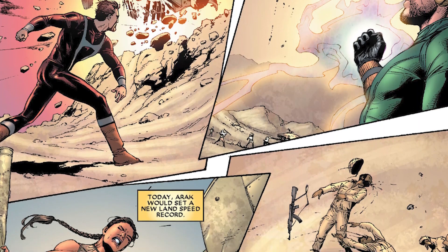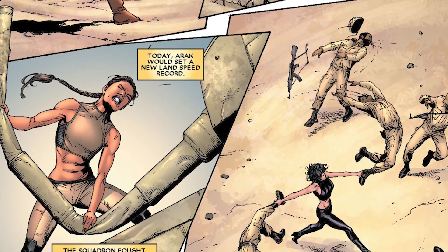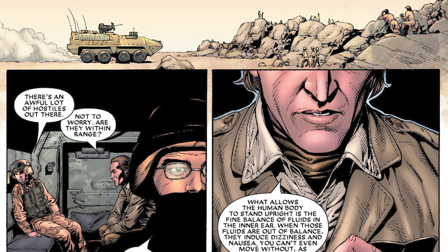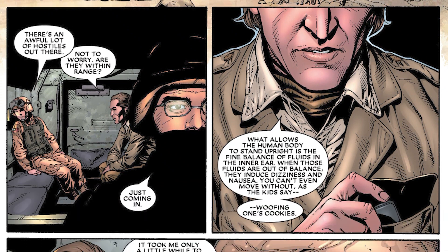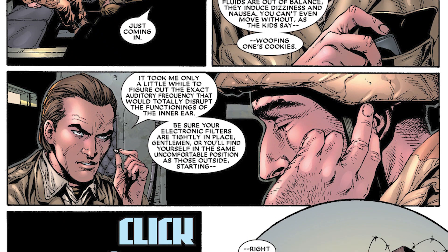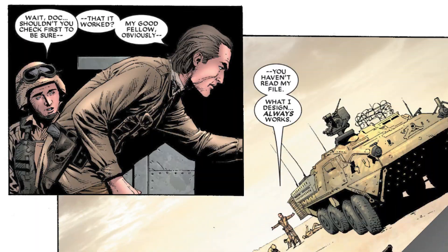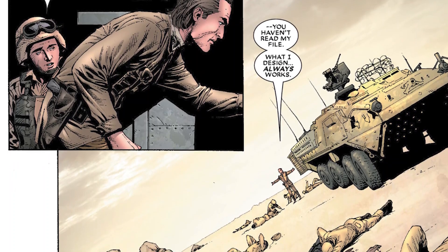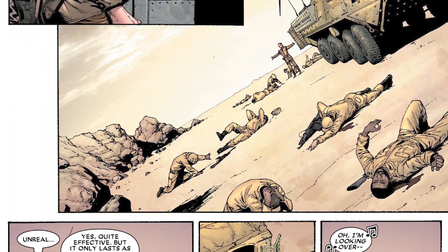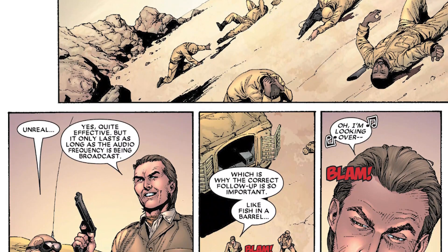You have characters like Emil Burbank, whose power is just being really smart. When everybody else got a different kind of power, all he got was brain power — but that is still a very dangerous thing. He was brought on this mission because with him being so smart, he's able to create weapons and devices to take down their enemies. He does not have to actually fight; he just uses his brain to take people down.